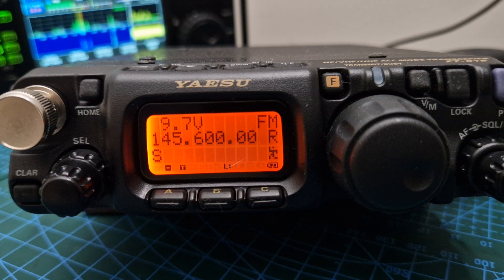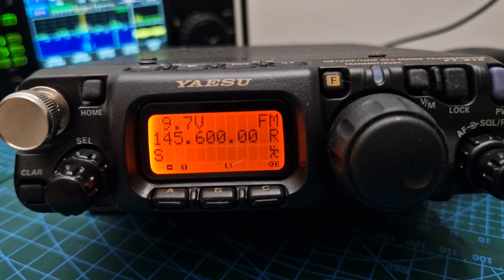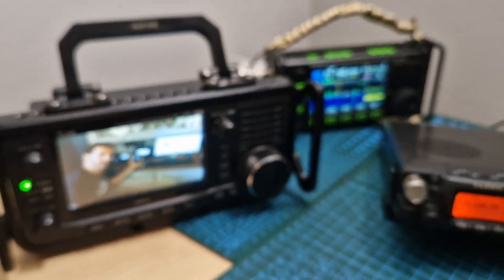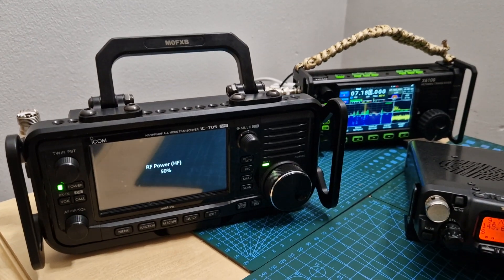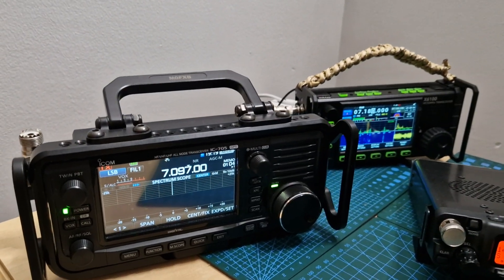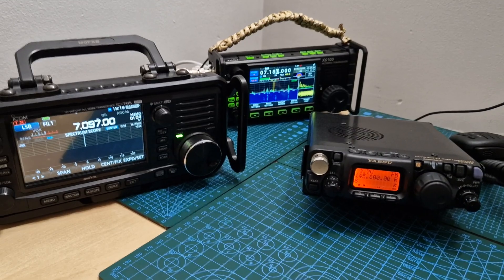I've got a feeling the new Yaesu QRP radio is going to look like the IC-705 and the Xiegu — let's just turn them on and show you. It's going to happen because the market is there, they are ham radio builders, and they want to compete with these radios and others that are going to come out. That's my take on the 818.